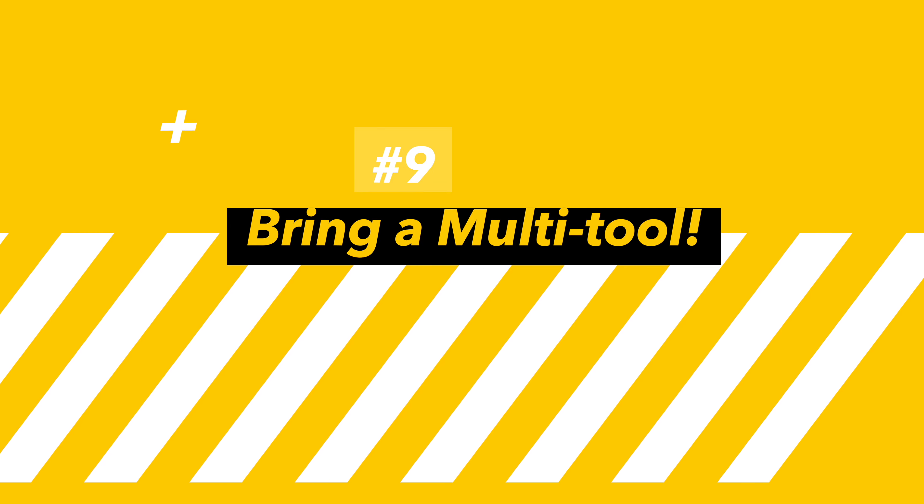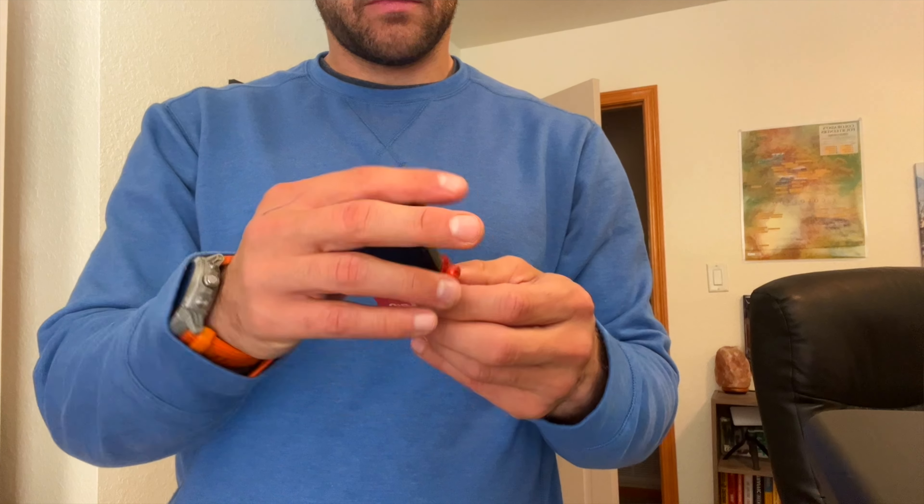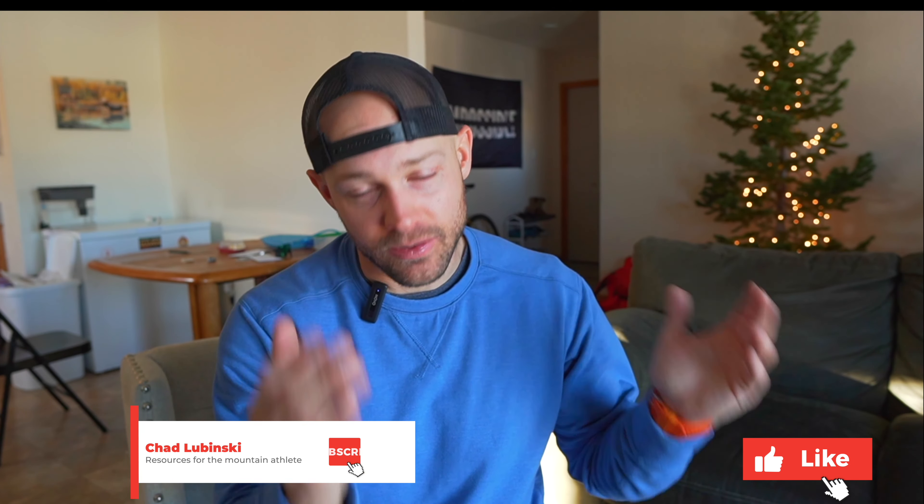Make sure you always have a multi-tool available to fix your bindings or anything that might be loose on a split board, which happens all the time. If you learned something from this and appreciate the effort I put into capturing all of this myself, please leave a like and subscribe.